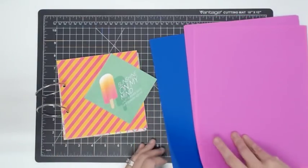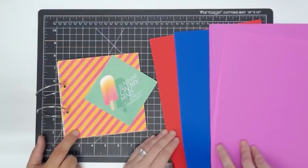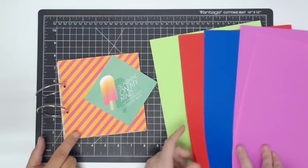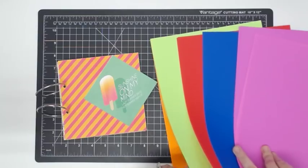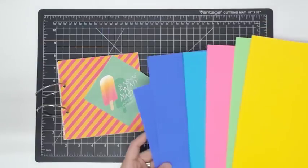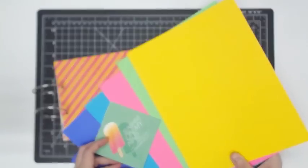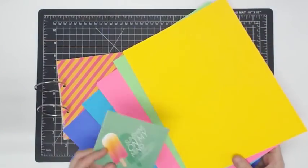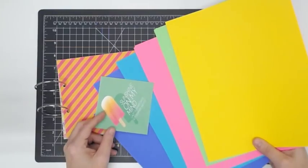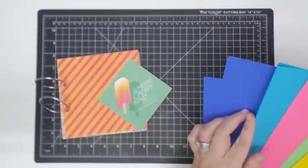I'm looking for a coordinating paper. I kind of like this purple with this. This coordinating paper pack is two-sided, so I'm looking at one side and then can flip it over to see the other. I'm thinking this pink — no. Oh, that blue. I think this album is going to be real miscolory, so it doesn't matter. I kind of like that blue. The purple's all right. The green's too close. The pink's too light. I'm going with the blue.